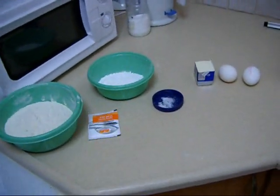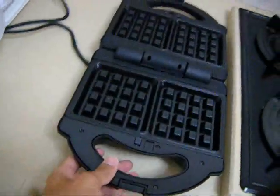Hello everyone, welcome again to my kitchen. Today I am going to make waffles with this toaster that I bought today.